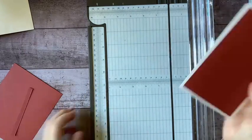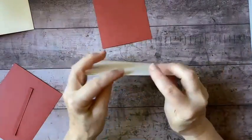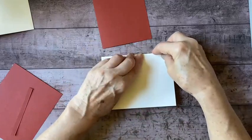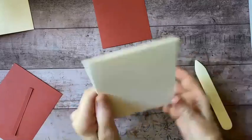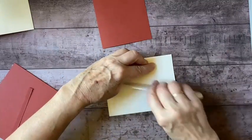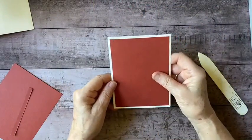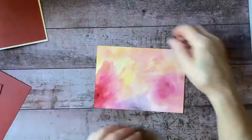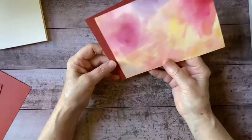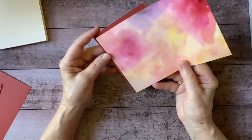Oh, I didn't do a good job of folding this card — let me fix that. I didn't fold it evenly, so I'm just going to fix it by lining up my corners and then using my bone folder to make sure that it folds exactly where I want it. Much better. So this watercolor piece is going to go on here — I want to find the area that I like best.